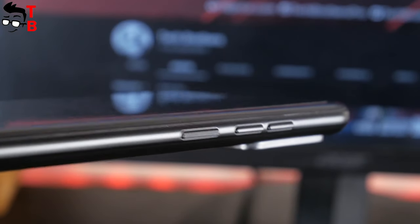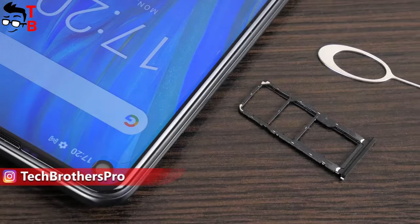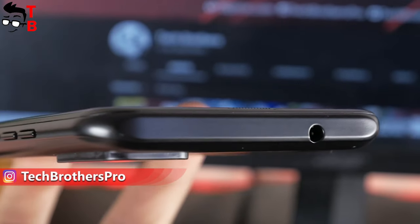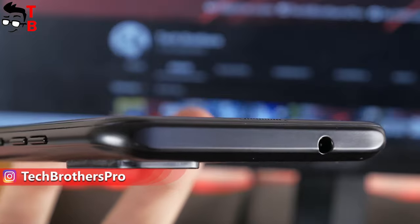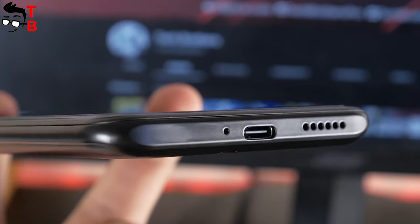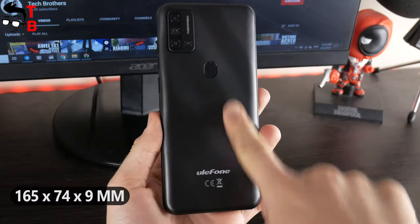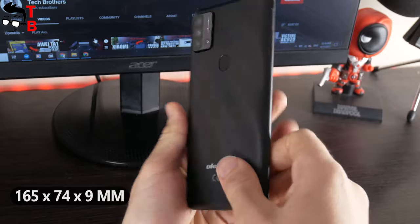The power button and volume rocker are located on the right side. The slot for dual SIM and microSD memory card is on the left. The Ulefone Note 11P also has a 3.5mm audio jack on the top, speaker, USB Type-C port, and microphone hole on the bottom. This is not a compact smartphone, because the dimensions are 165 x 74 x 9mm.